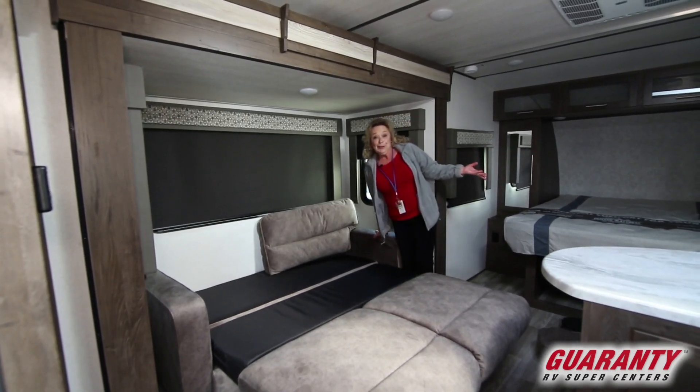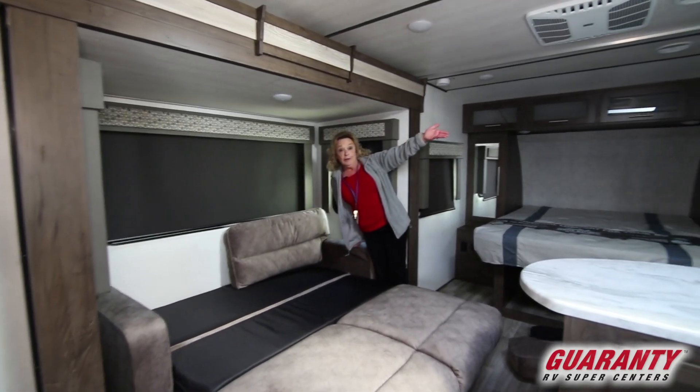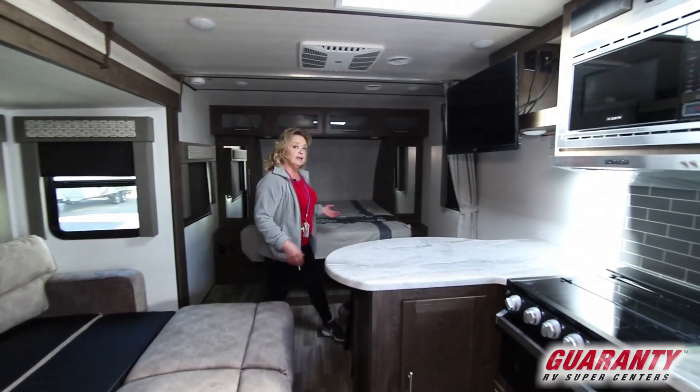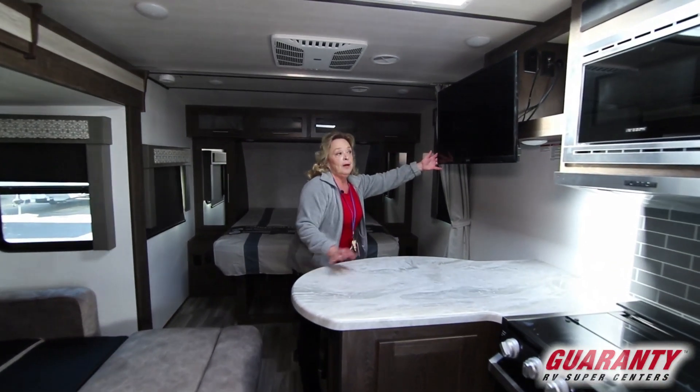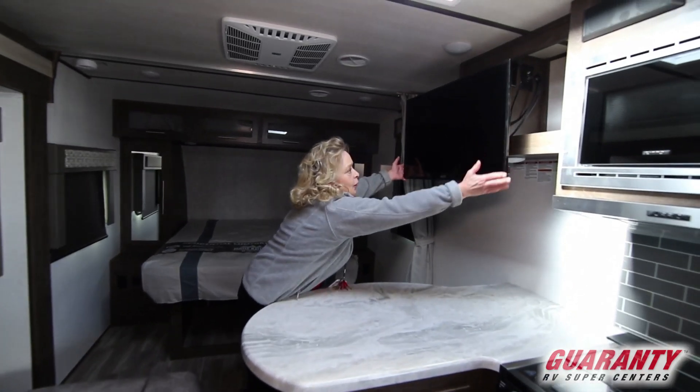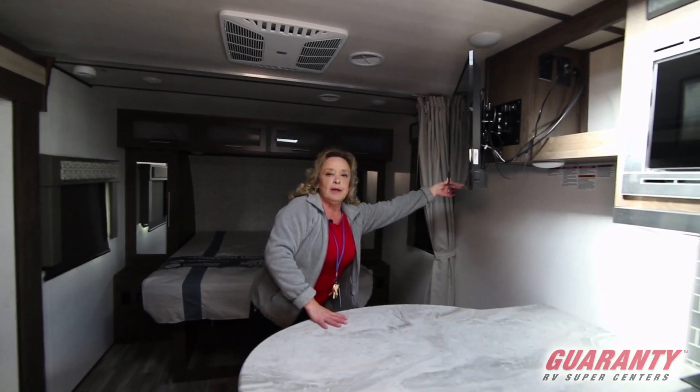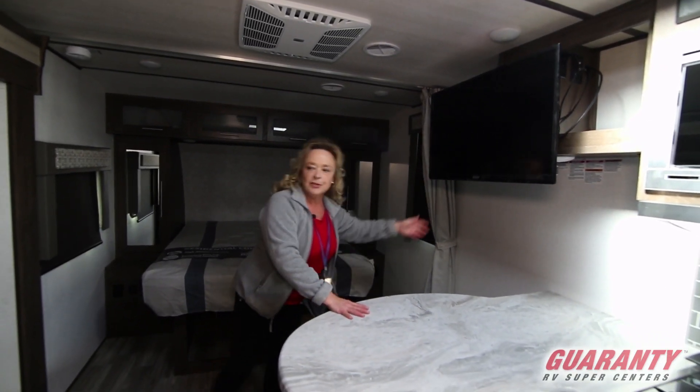So if you didn't want to sit on the sofa and watch the TV — which is right here, right in front of you — that's a big thing because not all companies are putting the TVs where you can see them. And this is a Jensen. So you can have it this way when you're cooking, or you can have it straight on if you want to put it towards the bed. It gives you some options.